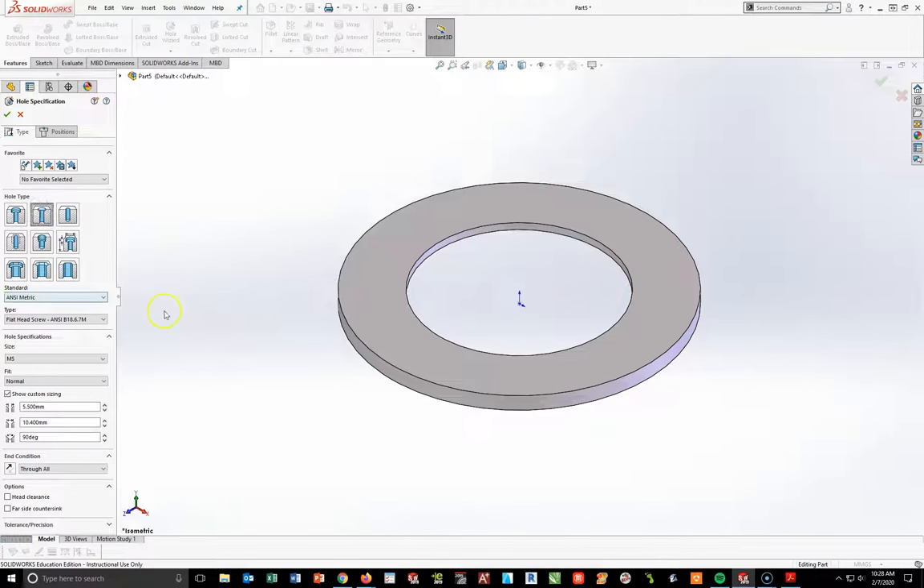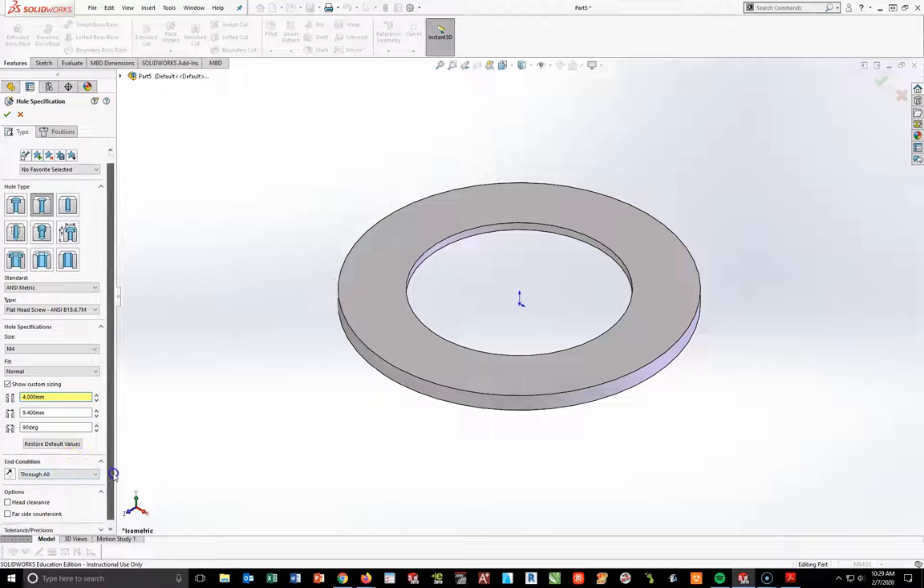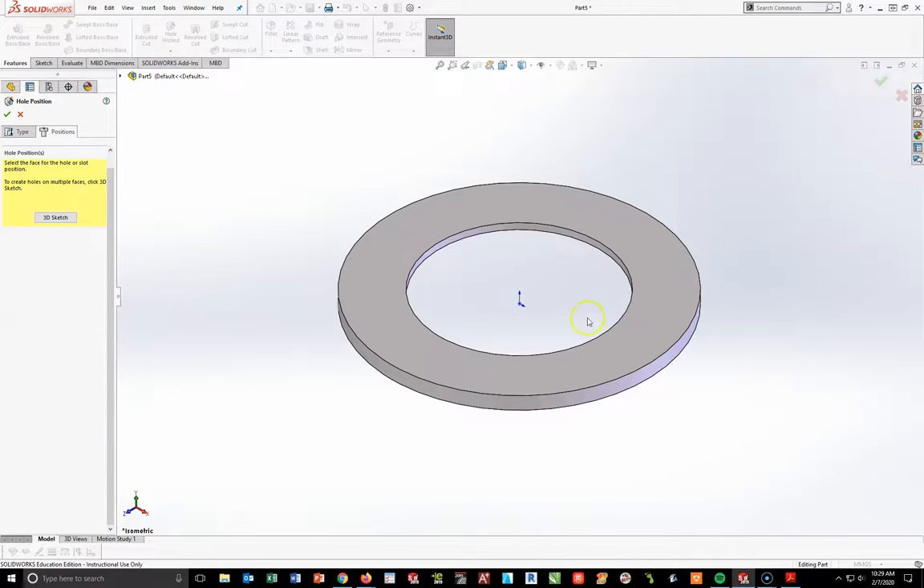I'm going to select ANSI Metric, flat head — and in the final assembly you'll see this is going to be an M4 hole. Make sure your custom sizing is showing. Normally an M4 hole has a diameter of 4.5, but in this case we're going to change this to a diameter of 4. We'll keep 9.400 here, 90 degrees, and make it through all. Now I'm going to go to my Positions tab.